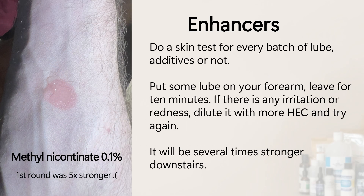Before using on sensitive areas, always perform a forearm test. Apply some lube to your forearm and let it sit for 10 minutes — there should be no redness or irritation. The sensation should be very slight, because it will be several times stronger on sensitive areas. Do this for every batch of lube, whether using additives or not.